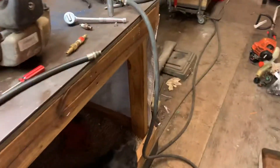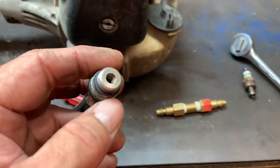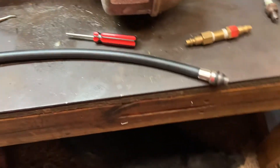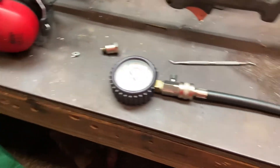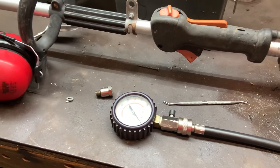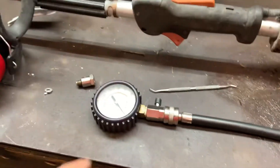I grabbed one, stuck it in, and it didn't work. So I got online and did some research — took me like a minute — and found out that the Schrader valves in compression testers are not the same as the Schrader valve in a tire valve. They are much lower pressure. A tire valve has a little thing in here that pushes it open. And the Schrader valves for AC do not work either — even the one for the low side of AC — they do not work.